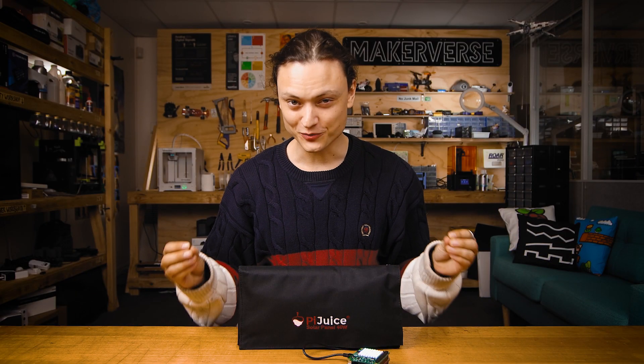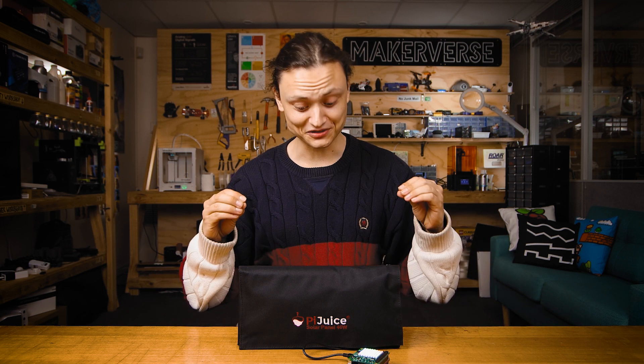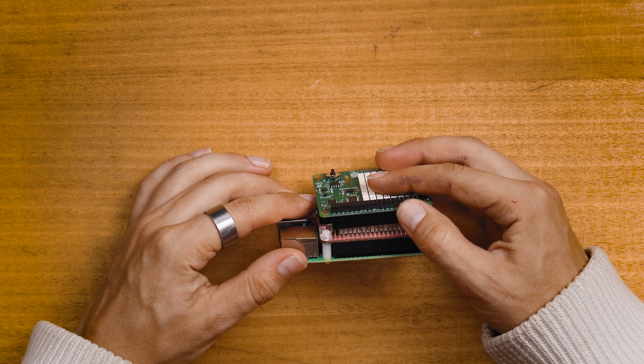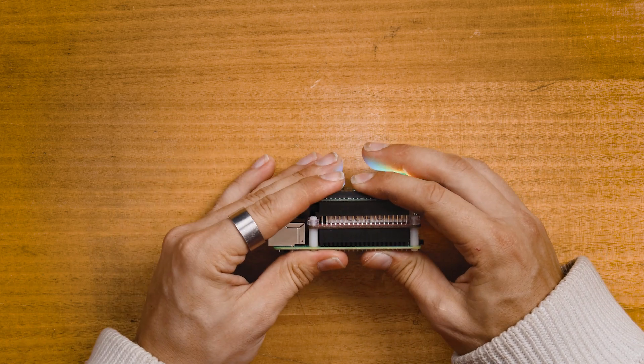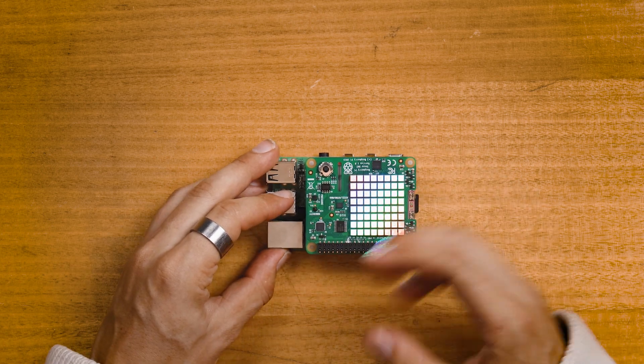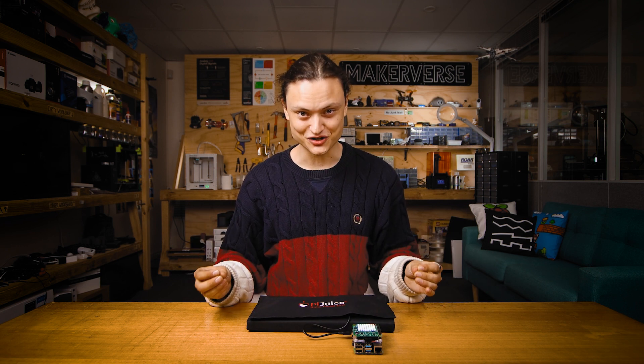So naturally we have to get outside and make our solar powered Raspberry Pi do something cool, whilst only being powered by the sun. I've attached a PiSense hat on top of the Raspberry Pi so we can now easily measure the local temperature, pressure, and humidity. I've also created a quick Python script which, when run, will record these values every 30 seconds and save them in a text file. And just like this, we've created a portable solar powered weather station.